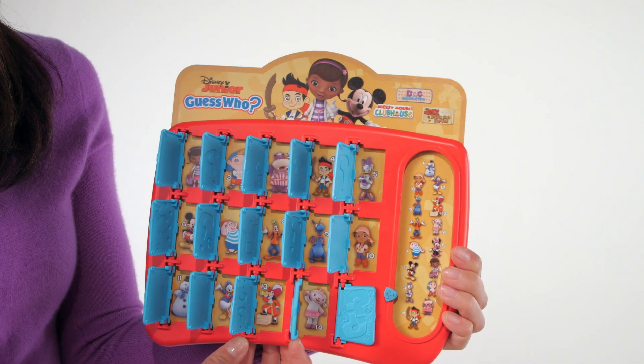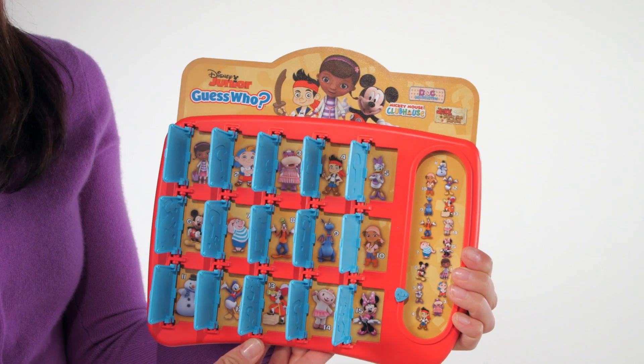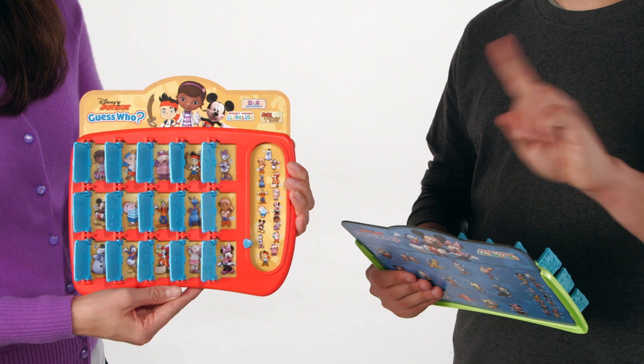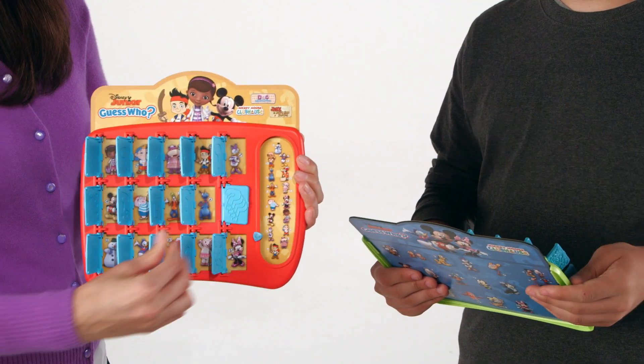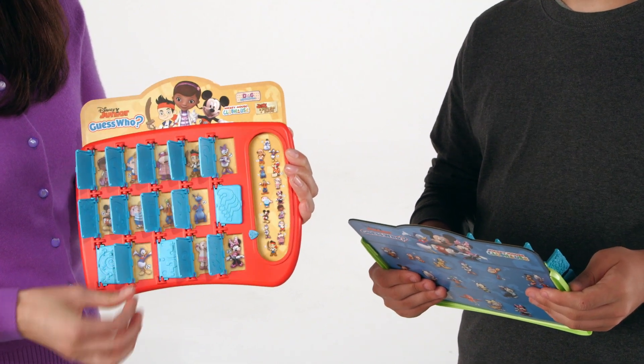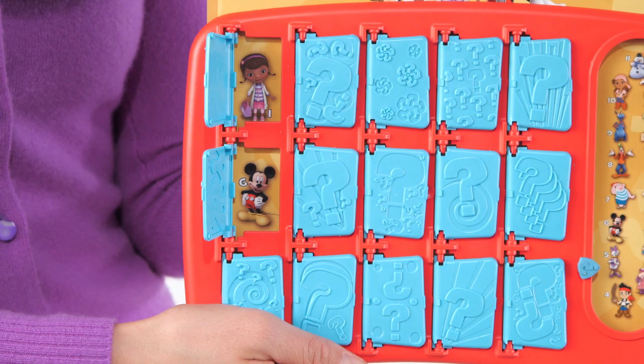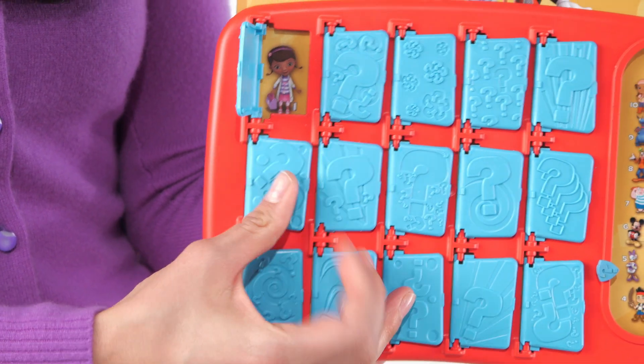Open all of the doors on your game tray and take turns asking yes or no questions, such as: is your character wearing a hat? Based on the response, close the doors to narrow down the possibilities and come closer to guessing your opponent's character. The first player to guess their opponent's character correctly wins!